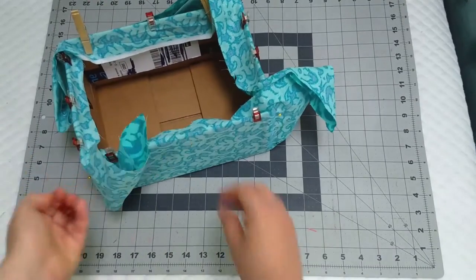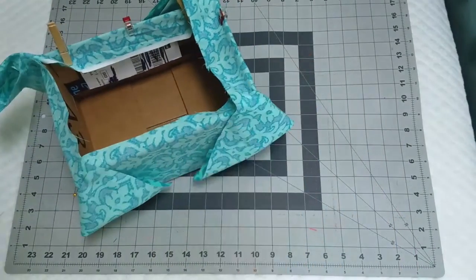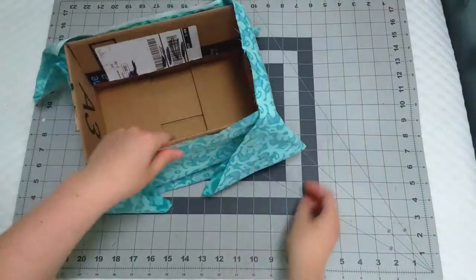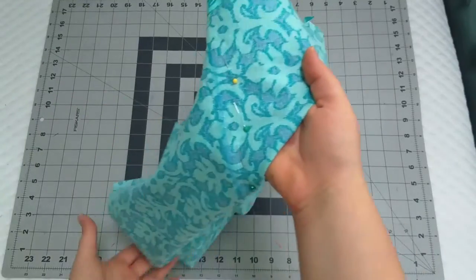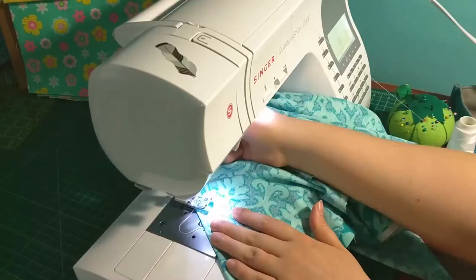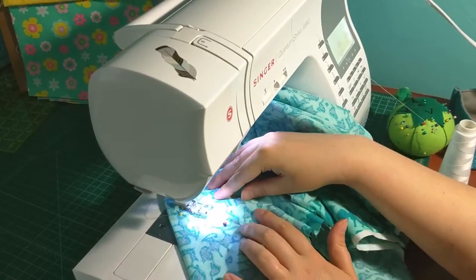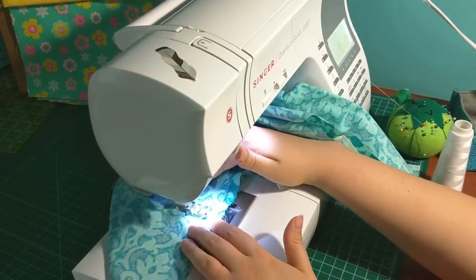You can unclip the fabric from the box and remove it. Take the fabric to your sewing machine and sew up the four lines you've just marked on your fabric. Be sure to front and back stitch on each of your seams. You're going to be sewing along that chalk line you created earlier.